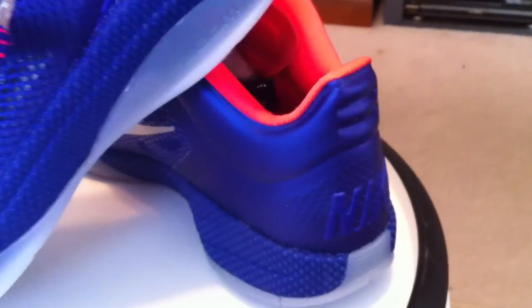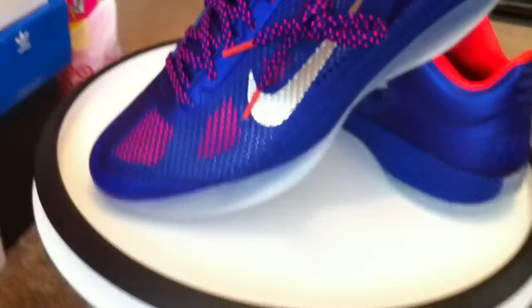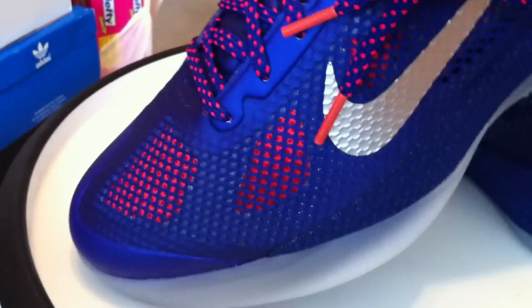Another of the Hyperfuse Lows for the EYBL. Six colorways released for the second annual event. These are Concord, Metallic Silver, and Solar Red.